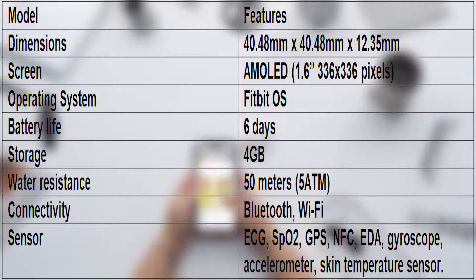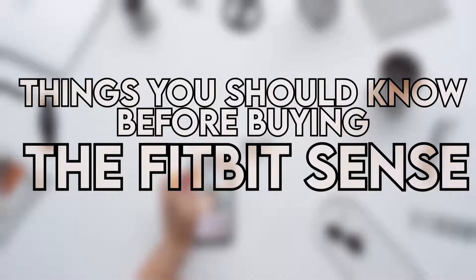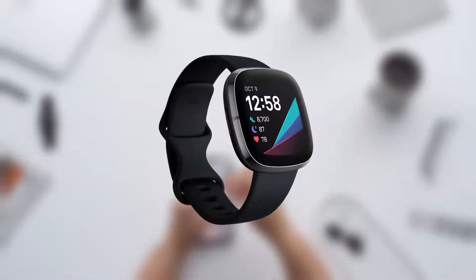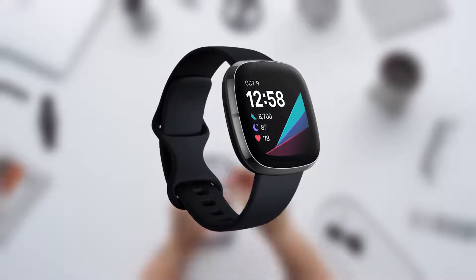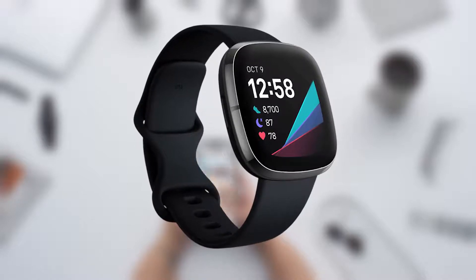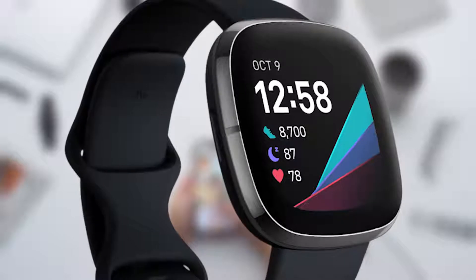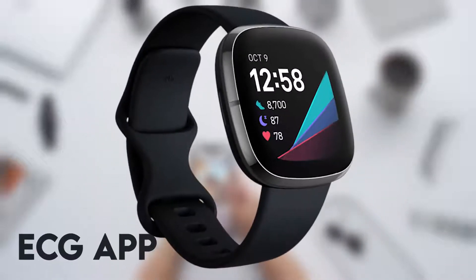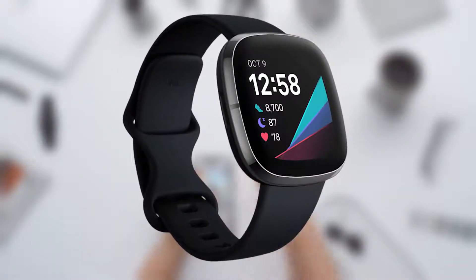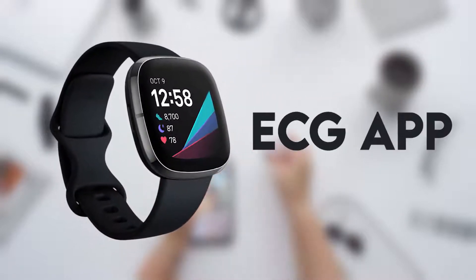From the features, you can tell that Fitbit Sense puts a lot of effort into bettering the accuracy of your health and fitness tracking. Things you should know before buying: inasmuch as the Fitbit Sense battery life can last up to 6 days, it largely depends on your use and other various factors. For example, you only get 12 hours of charge if you use the GPS feature continuously. Additionally, the ECG app is only available in some countries, so ensure your country is one of them if you're mainly buying the Sense for the ECG app.